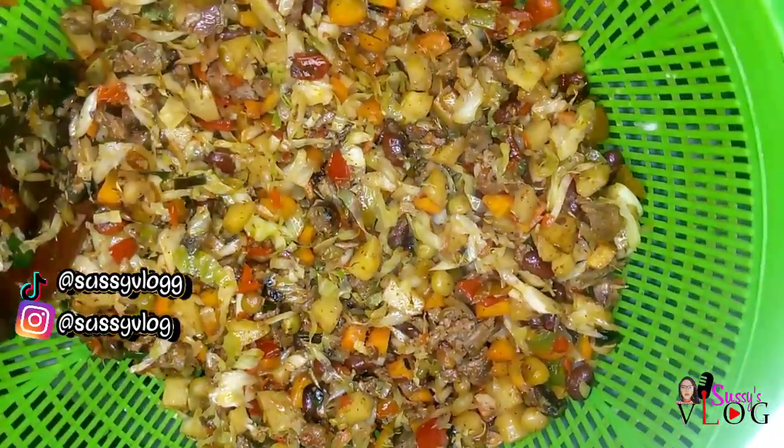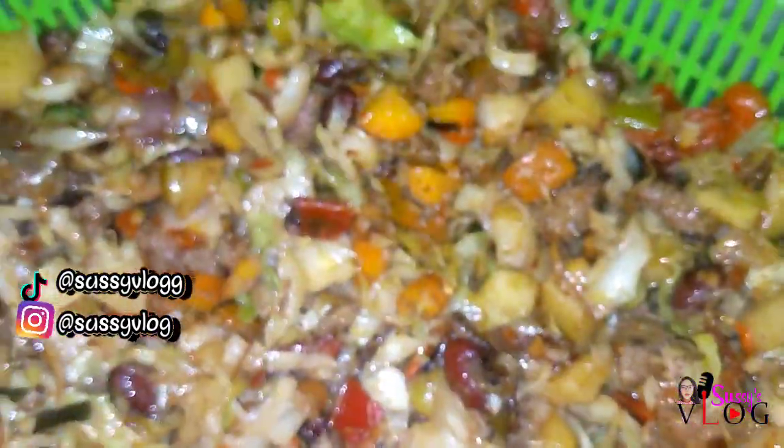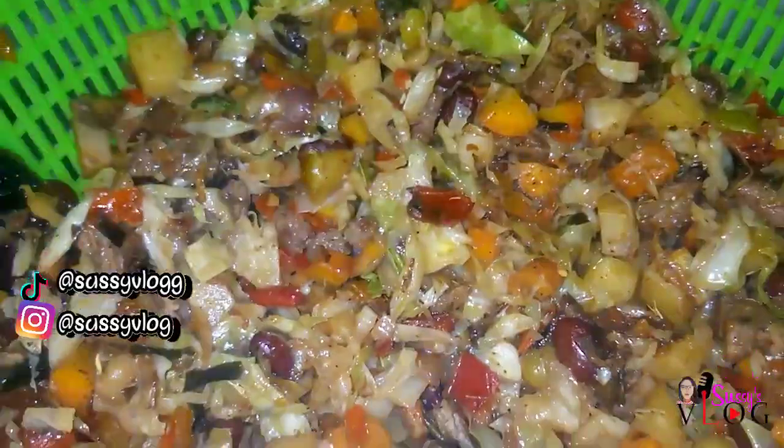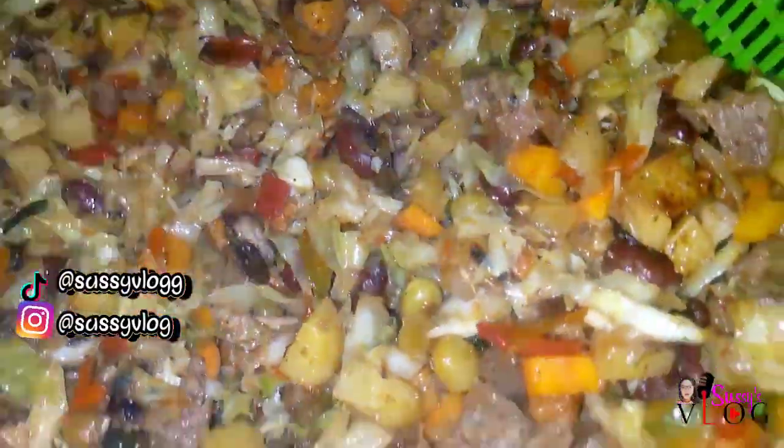If you have been wondering what's the perfect ratio of your veggies and beef in your meat pie sauce, then this video is for you. Also remember to stick to the end of this video because I'll be unveiling my favorite seasoning cube brand.